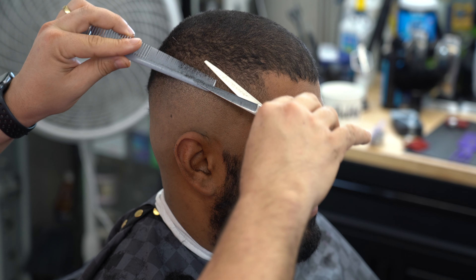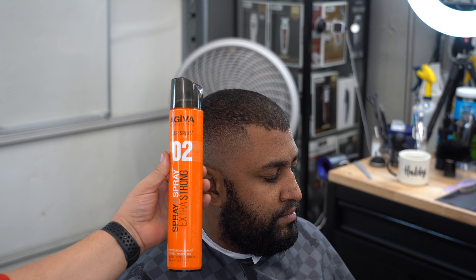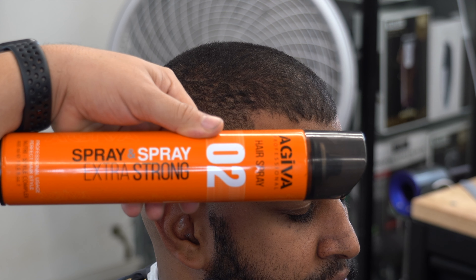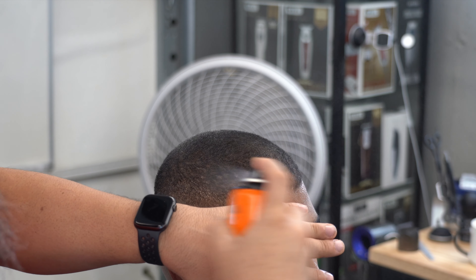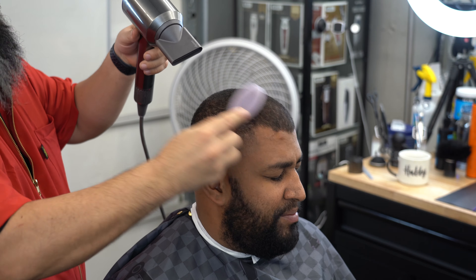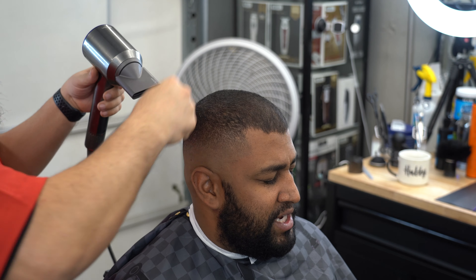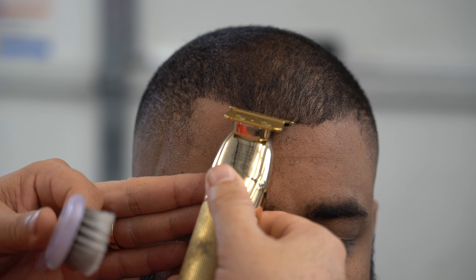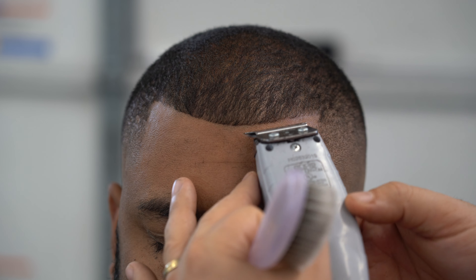Ahora estamos haciendo tijeras sobre peine. Muchos me dicen: Jeffrey, si yo no tengo los peines de trampa, que vienen siendo el 1.16 y el 1.5, ¿qué puedo utilizar? Pueden utilizar el peine. Este es el spray Ajiba, que es súper excelente — es un sellador de pelo. Lo que hace es que, por ejemplo, él tenía el pelo largo y al bajárselo a veces se quedan los pelos parados. Entonces al pasarle aire caliente, ese pelo queda bien acostado, bien aplastadito, bien teso.